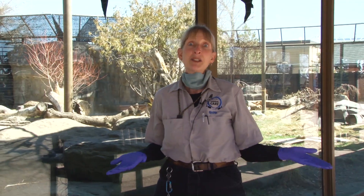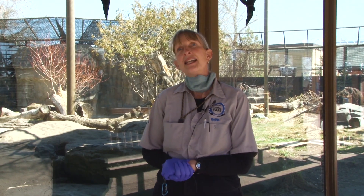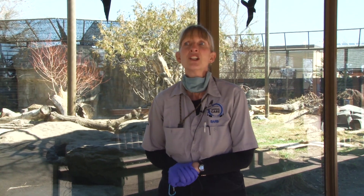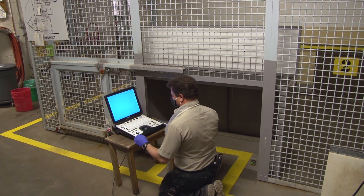Hi, my name is Barb. I'm lead keeper in Eurasia. Today we are going to be doing an ultrasound on our female Laika. She's a snow leopard. They bred earlier this year at the end of January and we suspect that she's not pregnant, but we want to confirm this. So our vet, Dr. Whiteside, is going to be coming to do an ultrasound on her.